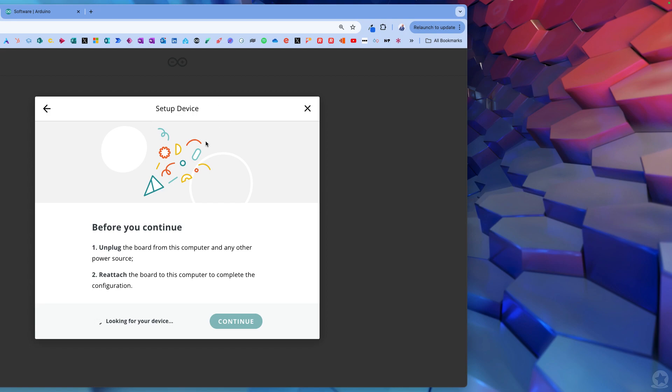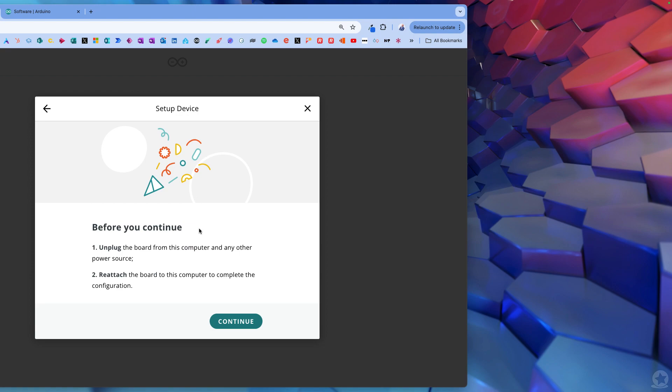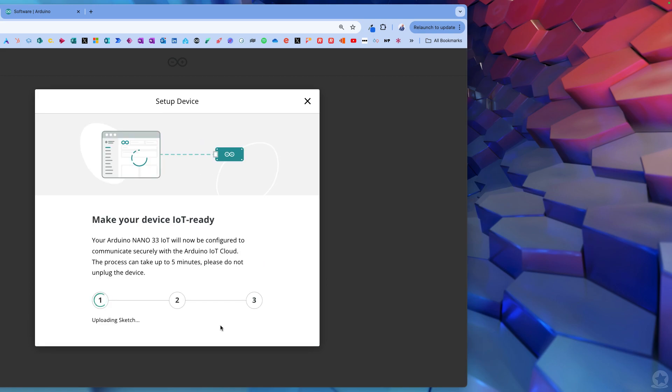We now have a 'before you continue' screen - effectively it's saying you've got to unplug, re-plug, and press continue. I'm going to unplug, re-plug, and then continue becomes available. Then I can give it a name. The keen-eyed among you will know that I name all my Arduinos after famous robots. Today's robot will be Robbie - Robbie the Robot.